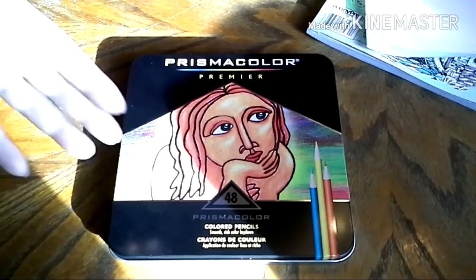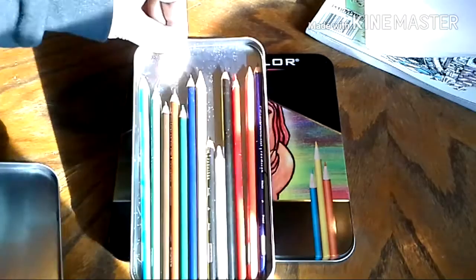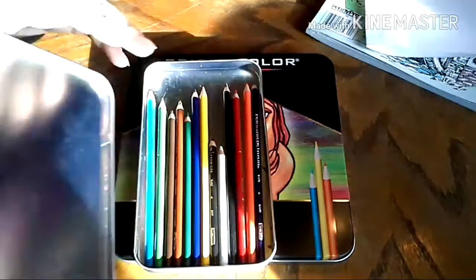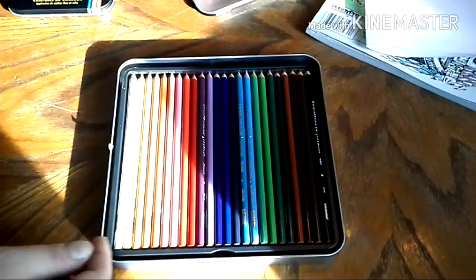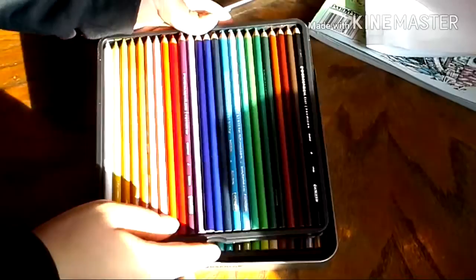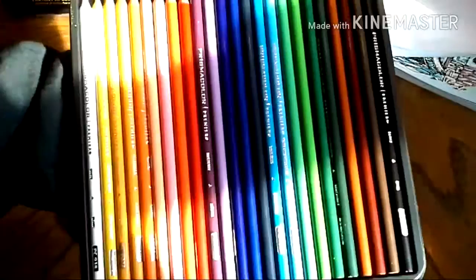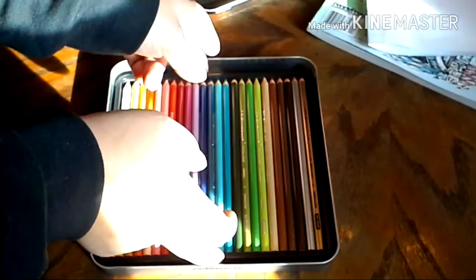In that video that I made — I'll link it below — on how to save money on art supplies, I showed you that I already purchased the Prismacolor Premier 12 set from Walmart, which I got for $15. And I do remember on this website, the 12-set is actually like $7. I know the sunlight is going to make everything all weird, but I'll just show you the 48 set real quick. You get two layers here — let me make sure you're focused. There's one layer and here is the second layer.